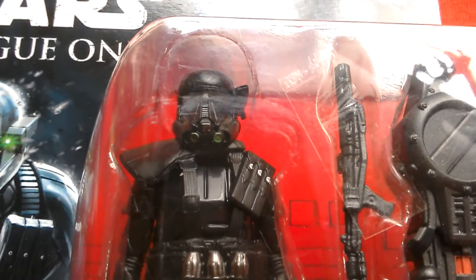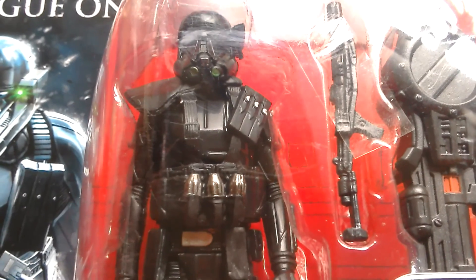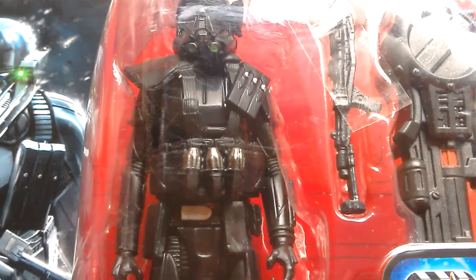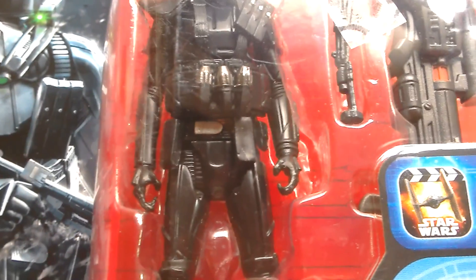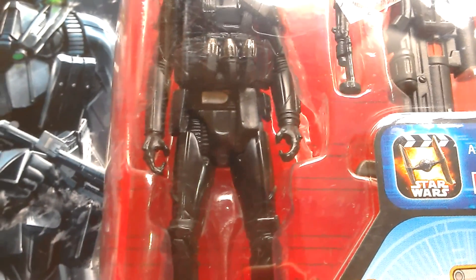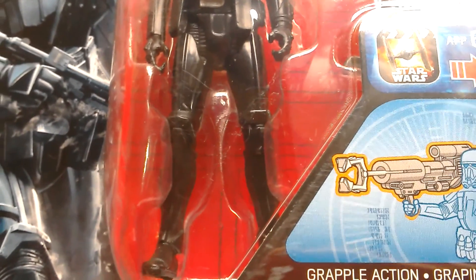Another look at the Death Trooper — it's the 3.75 basic figure. I love those grenades; love the silver paint they have on them, and silver on the buckle as well. Even though he's got limited articulation, this will be good for army building.